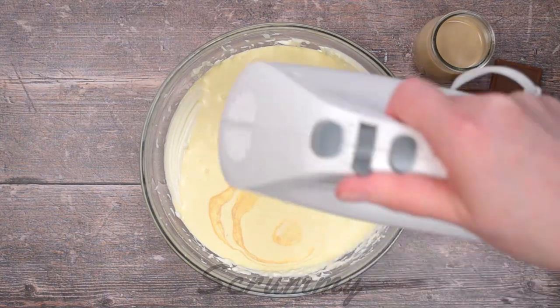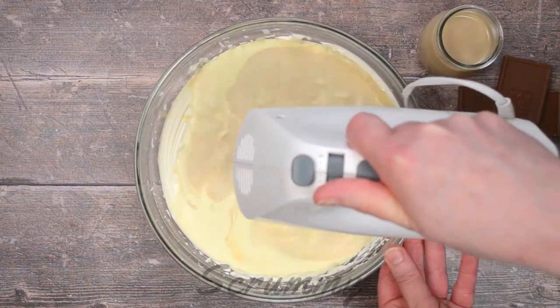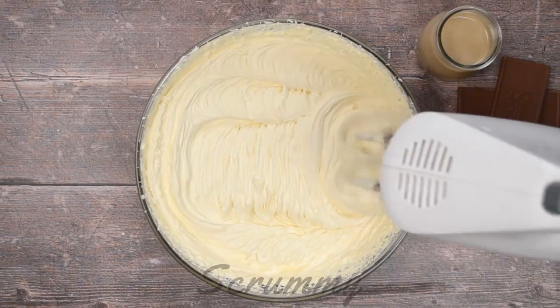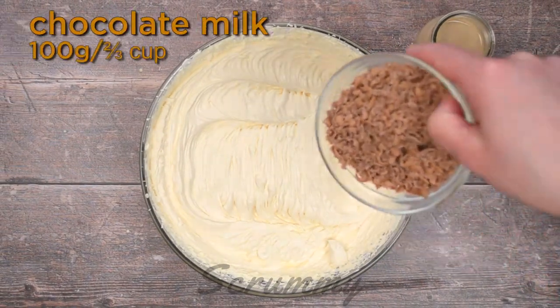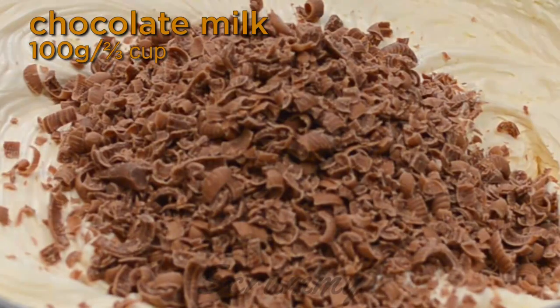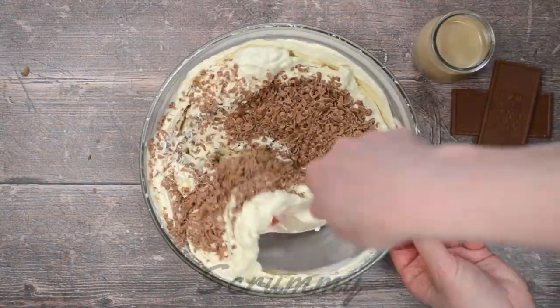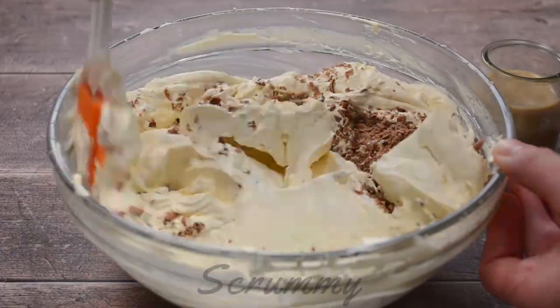Pour in the double cream and the Bailey's Irish cream. Whisk again until the mixture is thick and holds its shape. You can see by the ripples in the filling that it's nearly ready. Add the grated milk chocolate and fold it into the Bailey's cream cheese filling. Instead of grated chocolate you could also use a crumbled up Twirl or Flake.